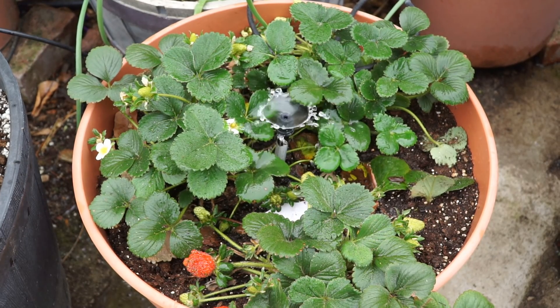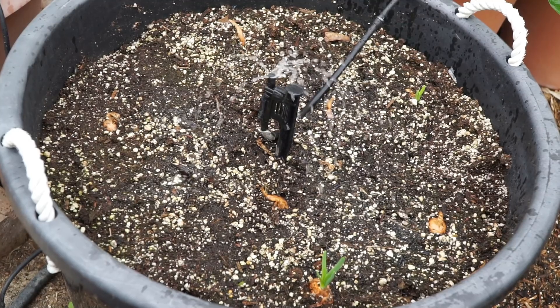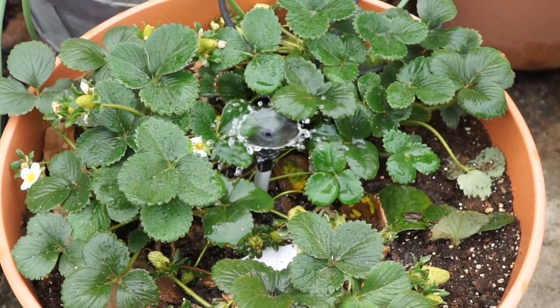We all know that drip irrigation is one of the most efficient ways of watering your plants. In today's episode we answer some of the questions our viewers have asked in the three episodes of drip irrigation.